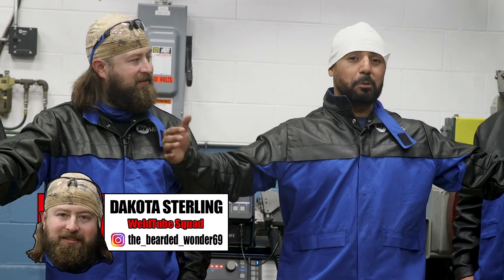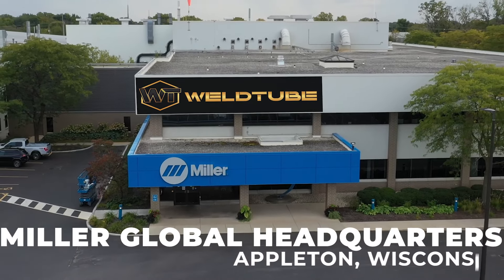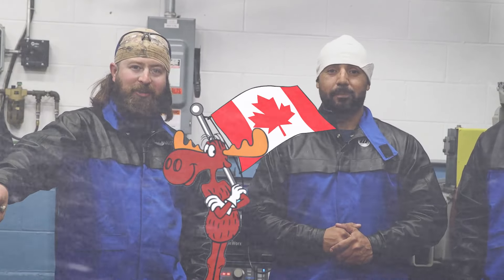Welcome back, Weld Tube family. Once again here with Sandil Rodriguez, welding fly duck. Today I'm here with Dakota and the Weld Tube Squad. On today's video we are here at Miller's headquarters in Appleton, Wisconsin. We're gonna be working on some R&D videos, so you don't want to miss out.